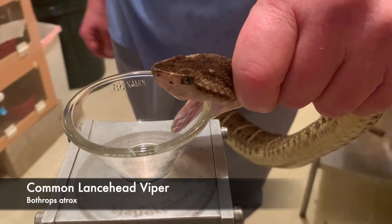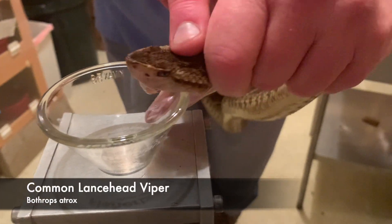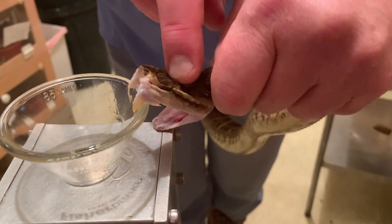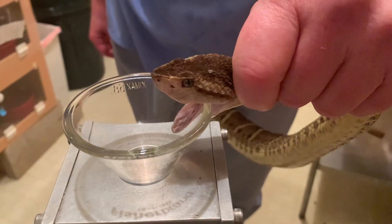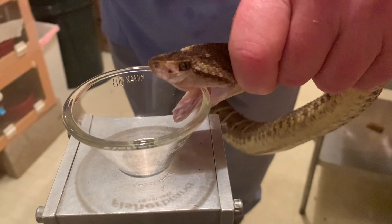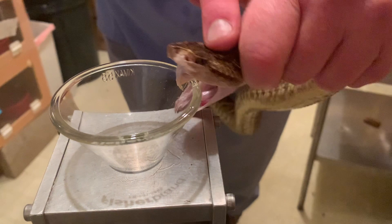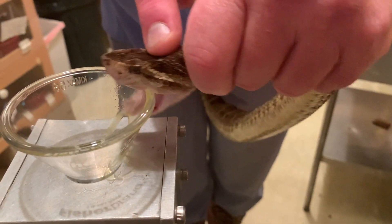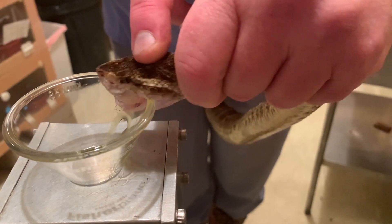Here we have a lancehead viper, and during the same moment — this one looks a little bit different — but again you can see the contraction of the snake's muscles around the venom gland and the fang. If you watch right inside the two circles, you will see a contraction first at the front circle close to the eye, and then you will see contractions further back, closer to his fingers.